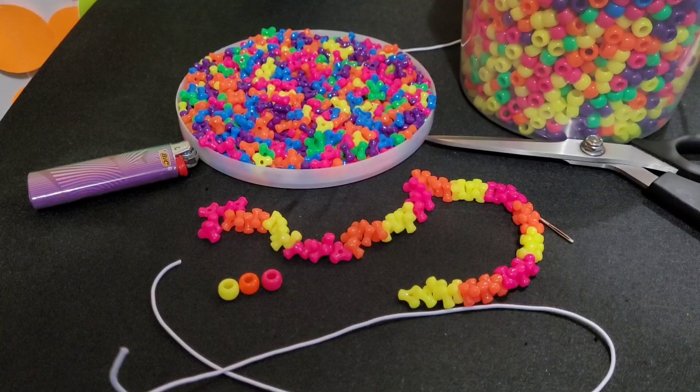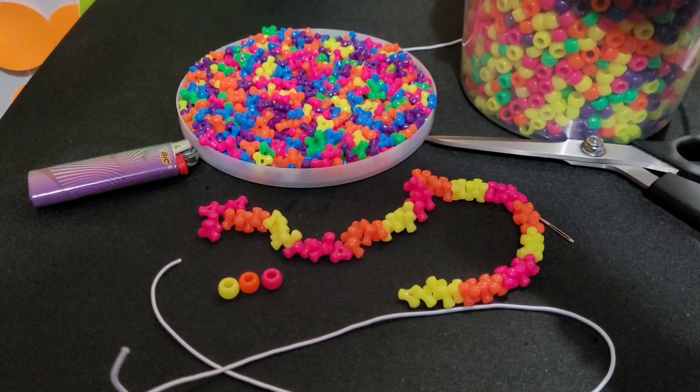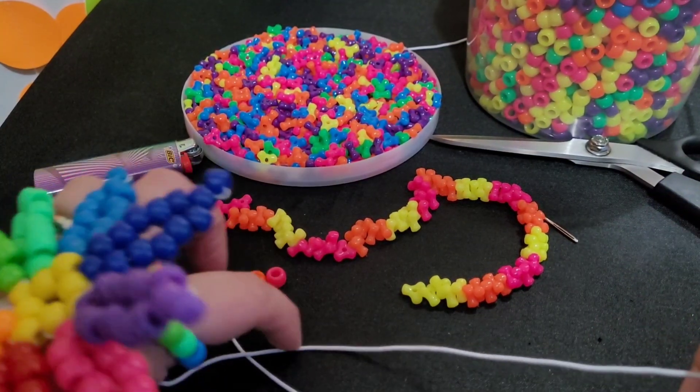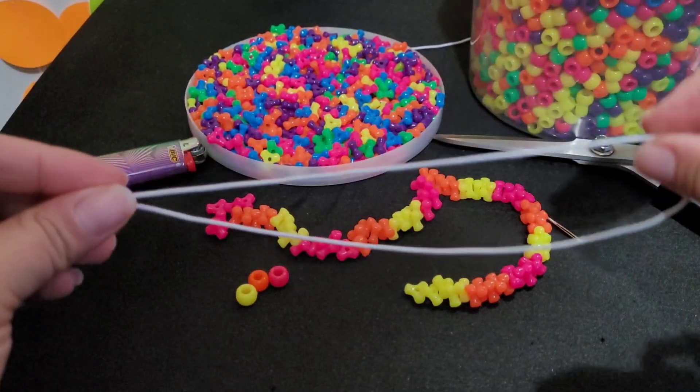Hi guys, Candy Toy Box here. Today you will need some pony beads, tri beads, scissors, a lighter, a needle, and you're gonna need two pieces of string that measure about double the size of your wrist.